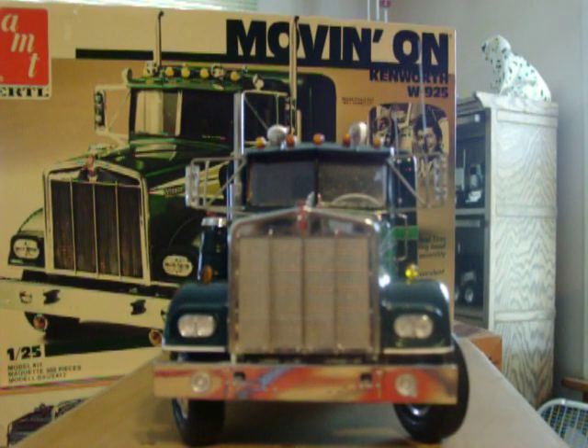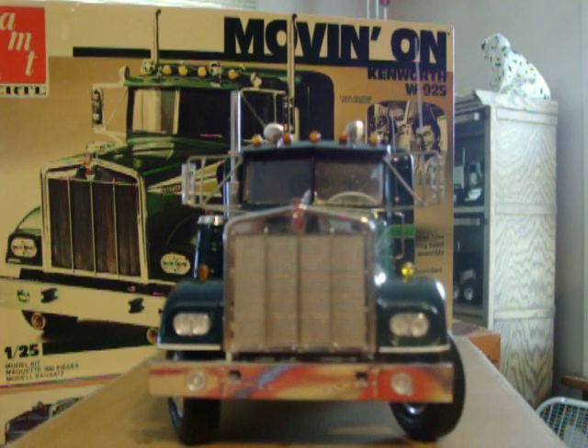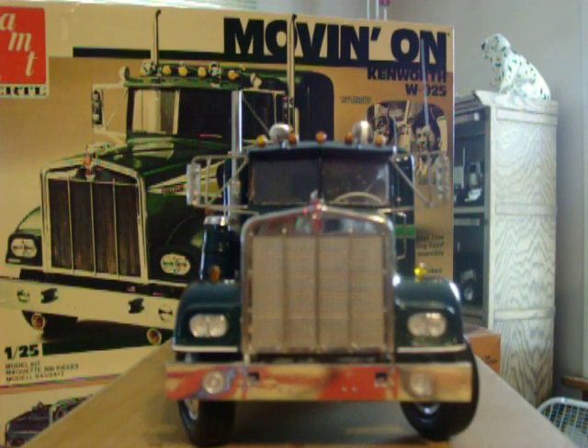This is my Kenworth Moving On kit that I bought. I did a lot of modifications to make it look like the In Tandem truck, which was the pilot series to Moving On.